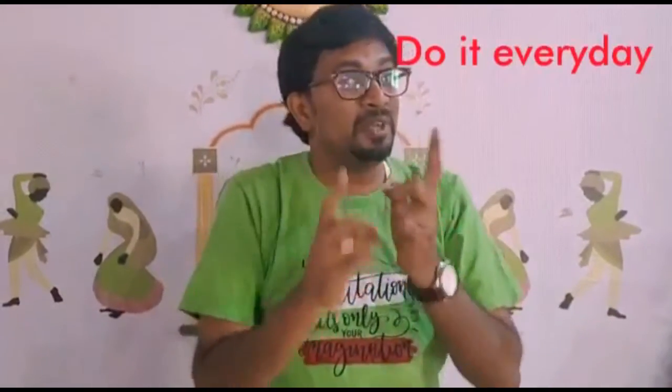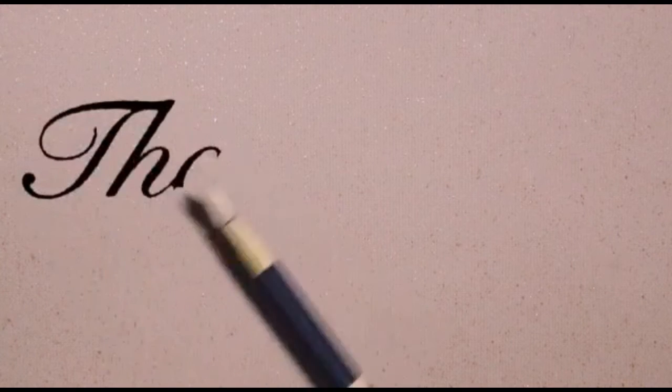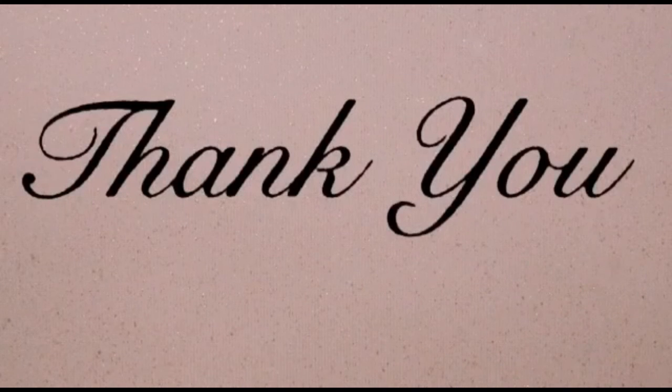Okay? You all liked it? So, just keep doing like this every day. Okay? And you'll be really smart. Okay? Bye-bye. Bye-bye.